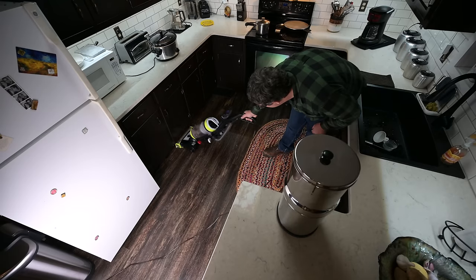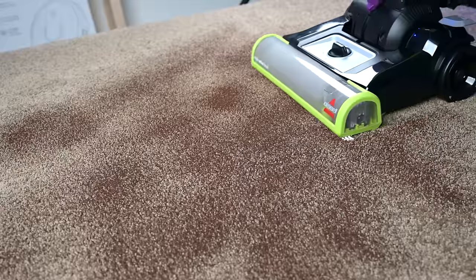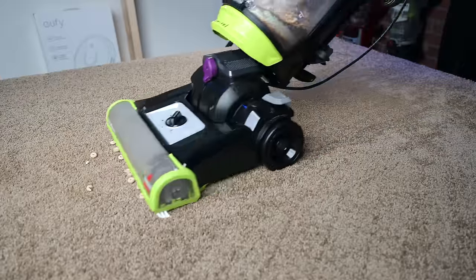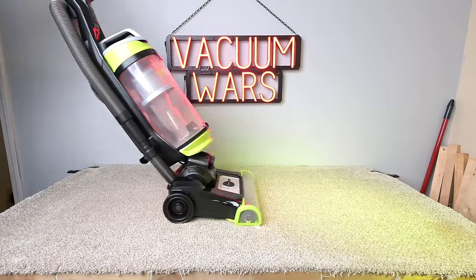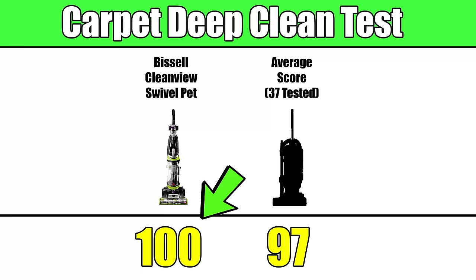It's not very common for cheap vacuums to do well with those things. With carpets it was even better — it had the same great pickup ability with even less height adjustment needed. With carpets I also do a deep clean test where I embed sand into medium carpet and weigh it before and after to see how much it picked up, and it got a perfect 100, which is above average.